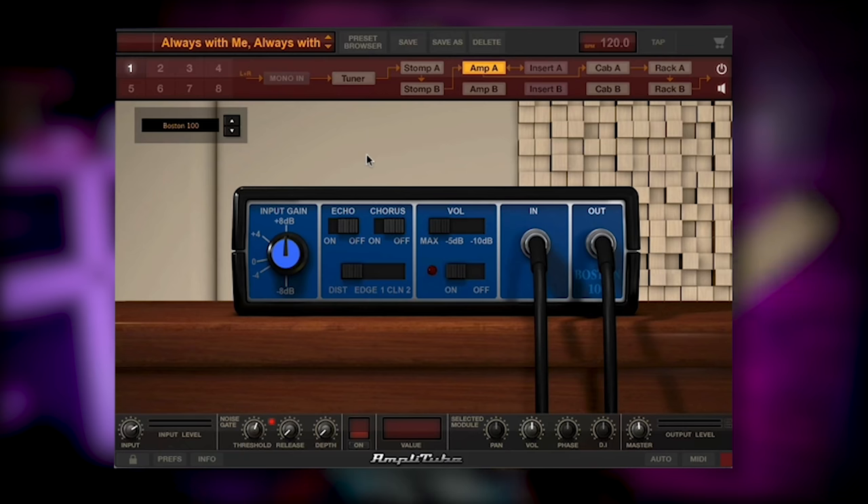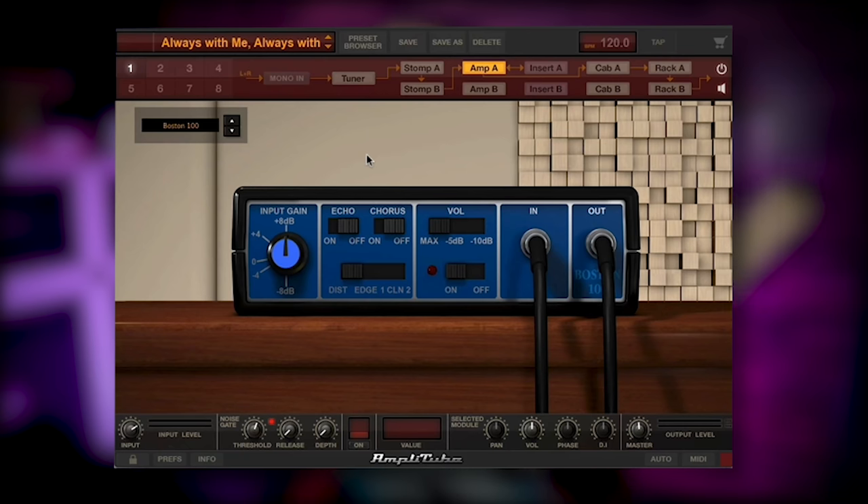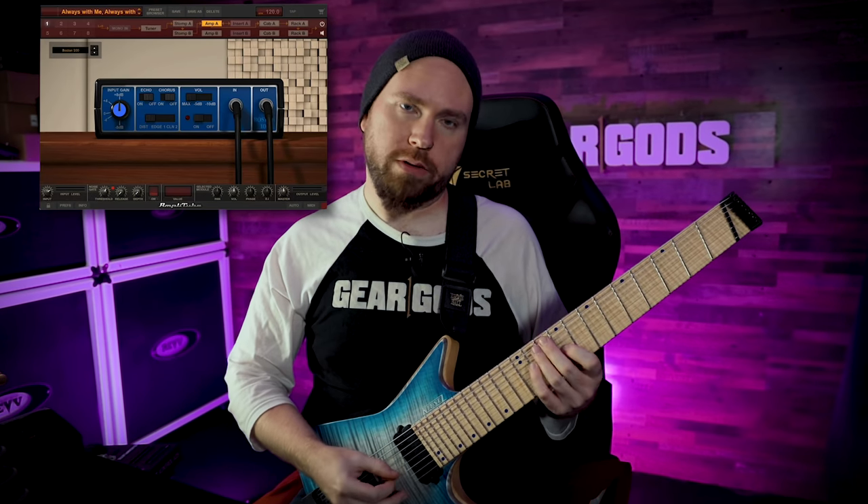First thing we're going to take a look at is some plug-ins. Amplitube from IK Multimedia is something that I've used for a very long time in various and sundry different ways, and they recently came out with the Joe Satriani collection for Amplitube 4. It's got a bunch of different presets that are just sounds from his albums, like sounds from songs that he's put out. We're going to start with the Always With Me, Always With You preset, because I can kind of sort of play the song.